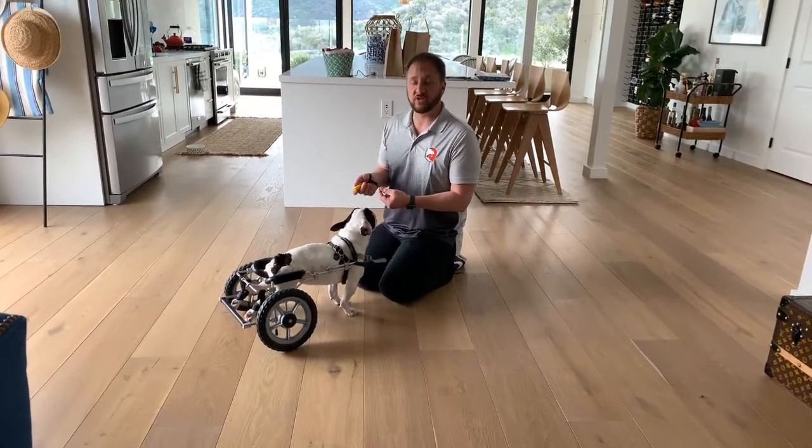What we're going to do in this video is teach you how to teach your dog to go forward, back, up, and go left and right.